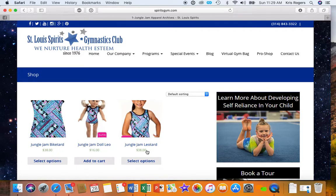And you would see you've got three options just for this show. You've got the Bike Tard, the Doll Leo for an 18-inch doll — something like an American Girl doll — and the Jungle Jam Leotard. So you just pick what you want, and let's say we want to get the Jungle Jam Leotard.